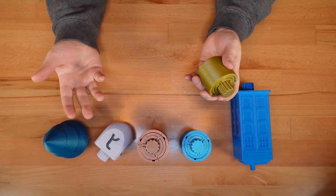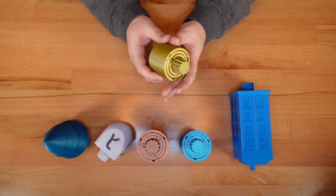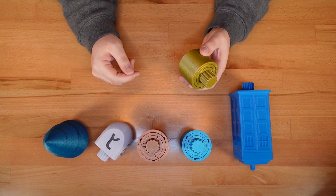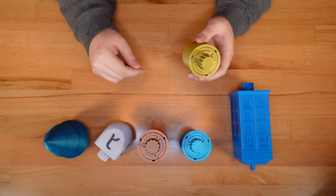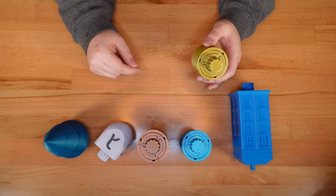Thanks for dropping in! Last year I designed a series of Print in Place twisty puzzle boxes. This Print in Place design means that the puzzles are ready to be solved as soon as they come off the printer bed. No assembly required and no solution spoilers. In this video I'm going to take the design further with a more challenging variant in multiple new cases.